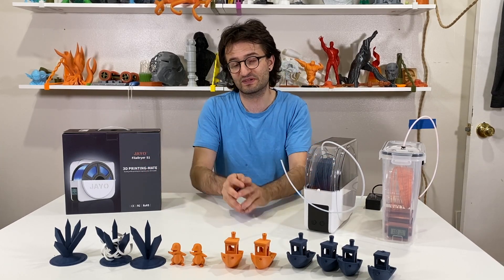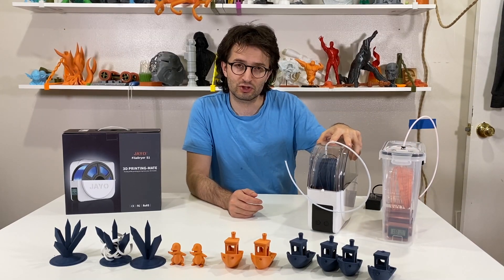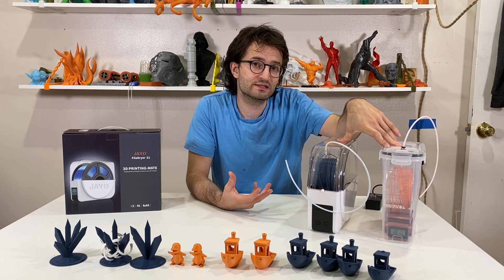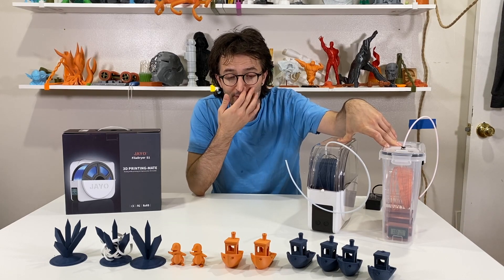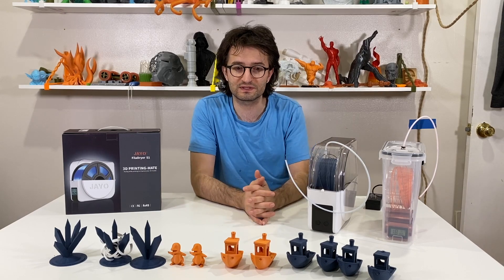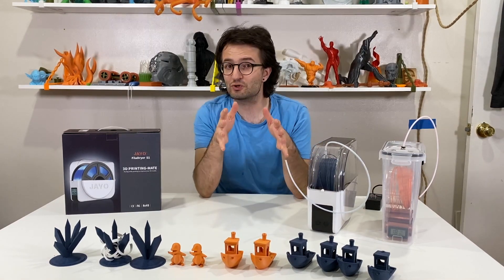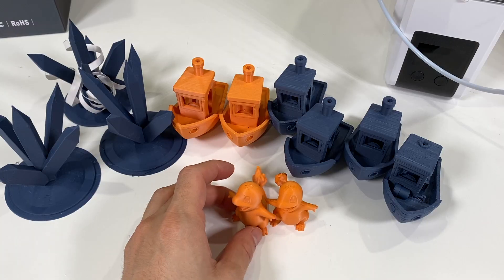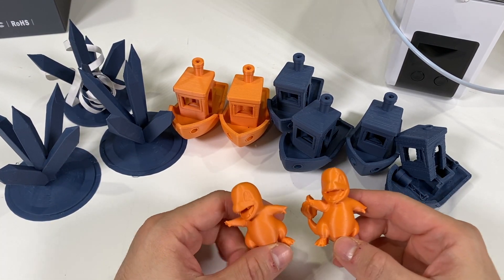Up front I have some test prints that I did. Two of my filaments, which are both matte PLA, were moist and they were giving some bubbles in the printed objects that I'm going to show you in detail. With this filament dryer I was able to prevent some of the bubbles, and I'm going to show you how to get rid of those bubbles in your printed objects using this filament dryer.